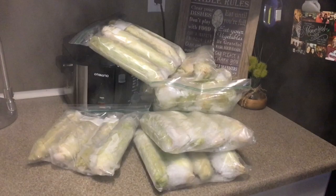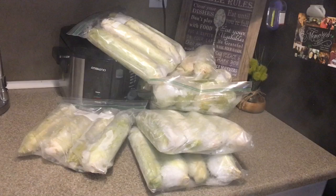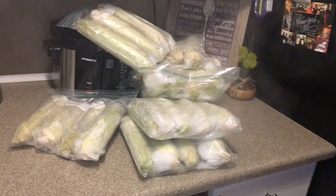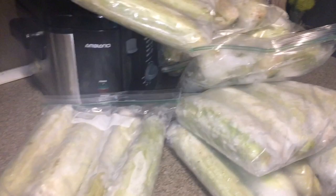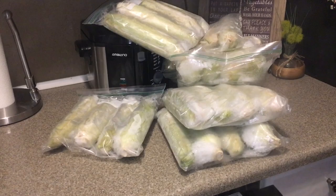Hey guys, this is Shannon with Nearly Organic Noshing — ignore all the steam right here. I had to open my dishwasher door so you could hear me while recording. What I have here is a bunch of corn that I've had frozen in my freezer for well over a year. It's taking up an entire basket, but you can see the ice has started to form inside some of the bags. I had a freezer go out, this was in it, and it softened up and then refroze, so it's a little soggy.